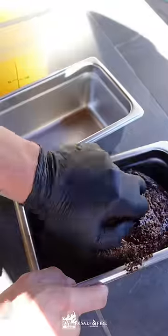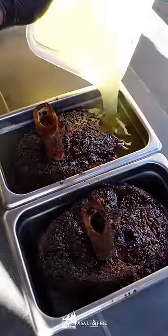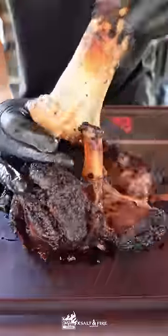We're going to take them out and then it's time for a tallow bath. These are going to get completely submerged in beef tallow. These are going to go back in the smoker or oven at 200 degrees for 12 hours.